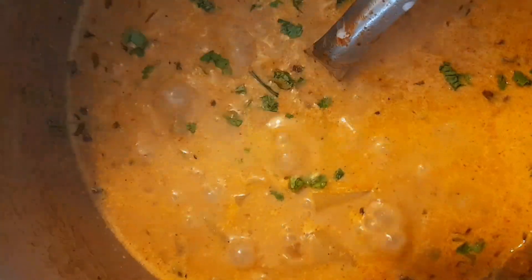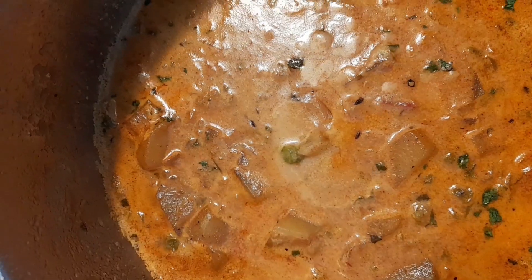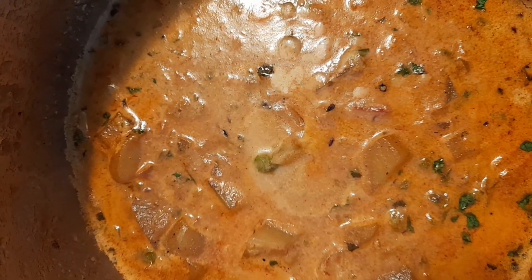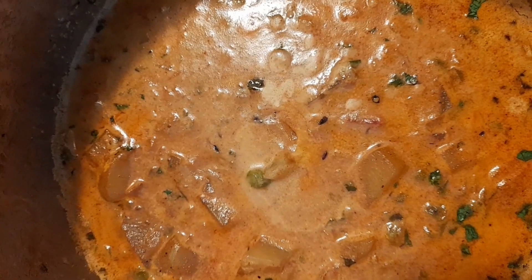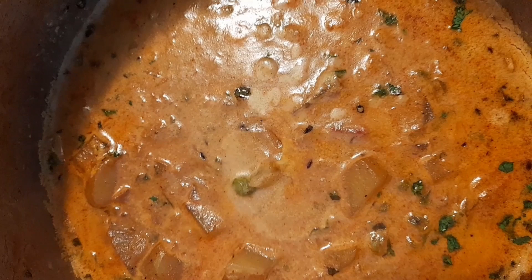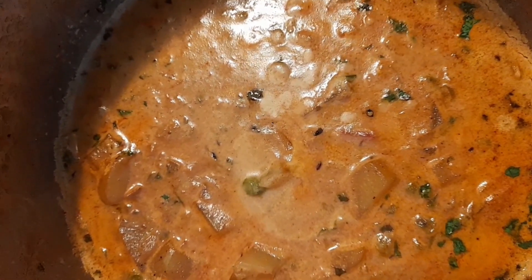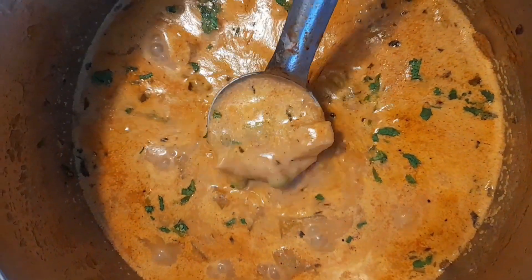I'm now going to simmer it for a few minutes — reduce the heat once it starts boiling, down to the minimum for about a minute or two, and that's it. One more tip: if you don't like coconut milk you can use full cream instead — just three or four tablespoons and adjust the water quantity. It's basically to mellow down the spices.